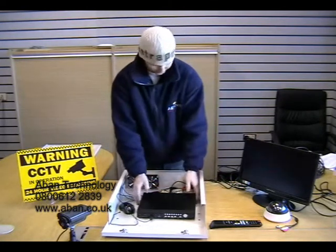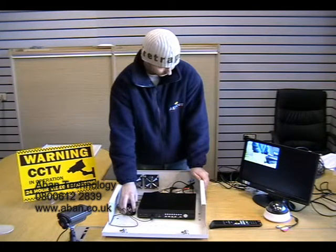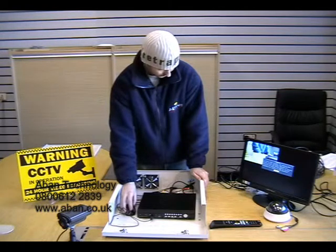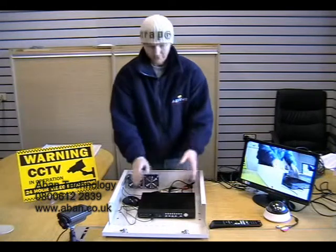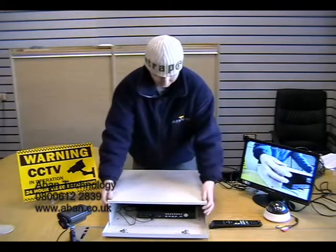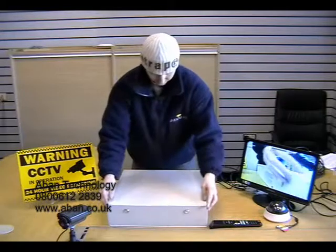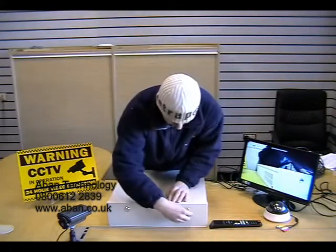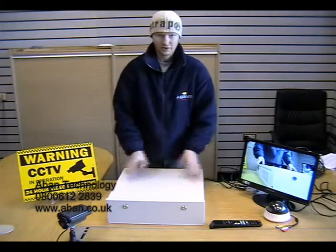If you watch on the monitor we will just select a large view. Now we have it. We just need to close up the safe box unit. It goes on the back like so, then slides along and drops into place. Then closing the front, and that is now locked in place and running as usual.